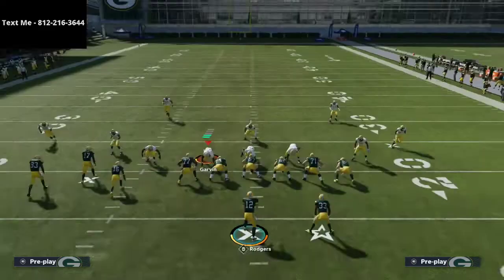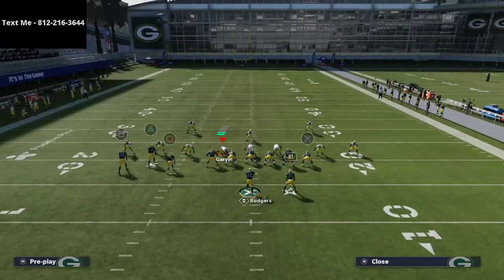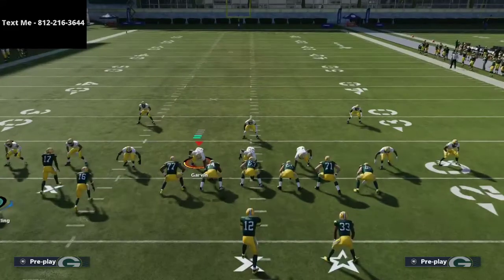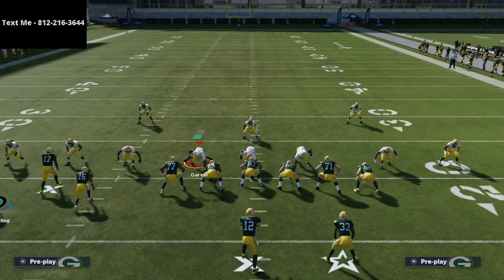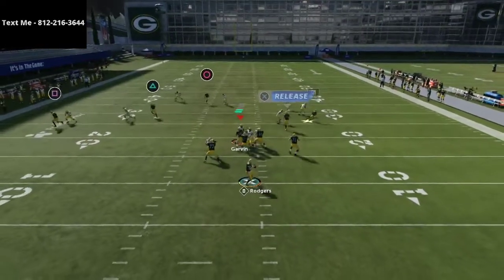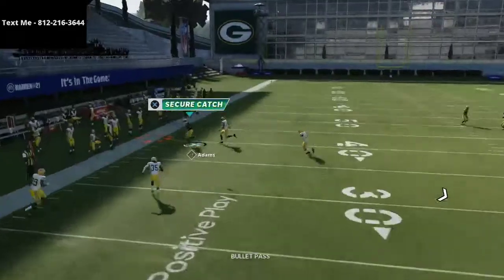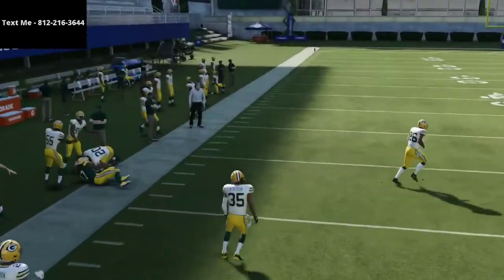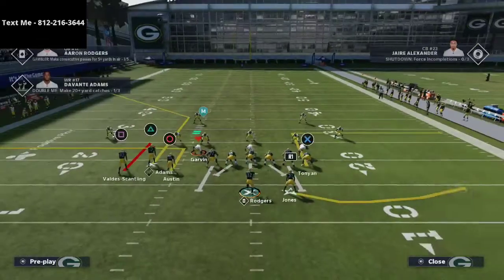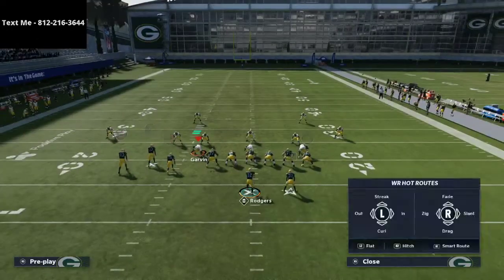Now I'm going to show you one little trick that's going to basically solve that problem. The trick is to simply motion out Goddard Scantling. Whenever you motion him out, it essentially turns the formation into a trips tight end look. What you're going to see happen is this cornerback on the outside is going to squat down onto that guy right there, leaving Devontae Adams pretty much wide open to do whatever he wants to do. That is a very easy way to take care of this.